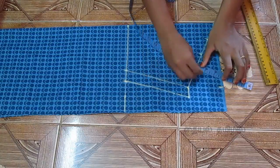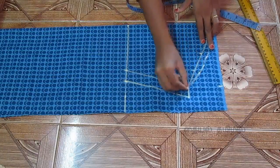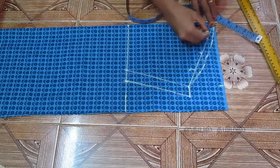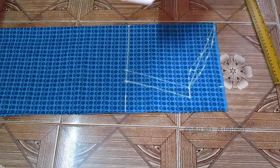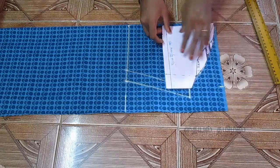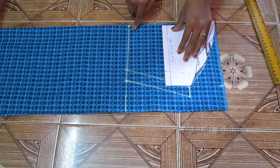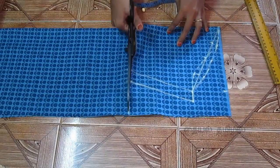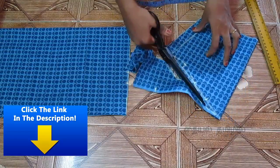We mark the points, we mark the curve line, we mark the back arm hole, we mark the front arm hole, we mark the third point, we mark the curve line. We mark the short sleeve pattern.